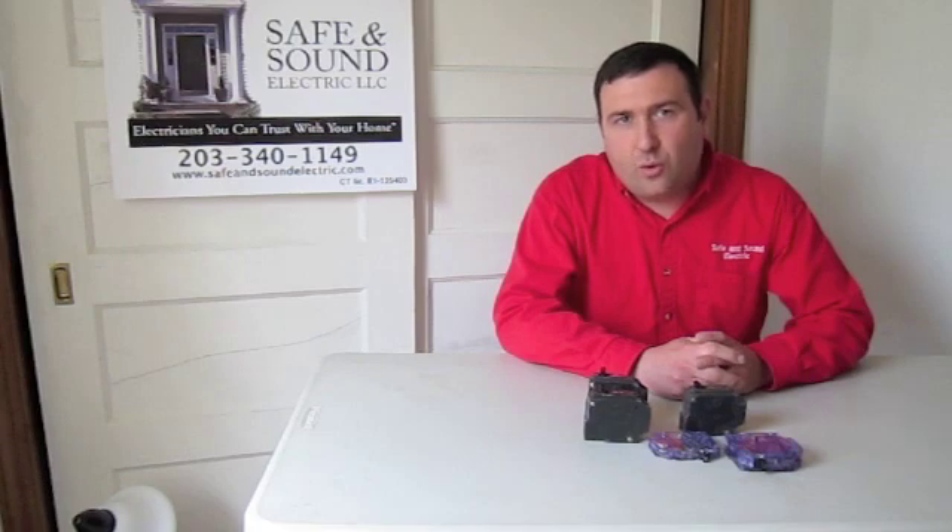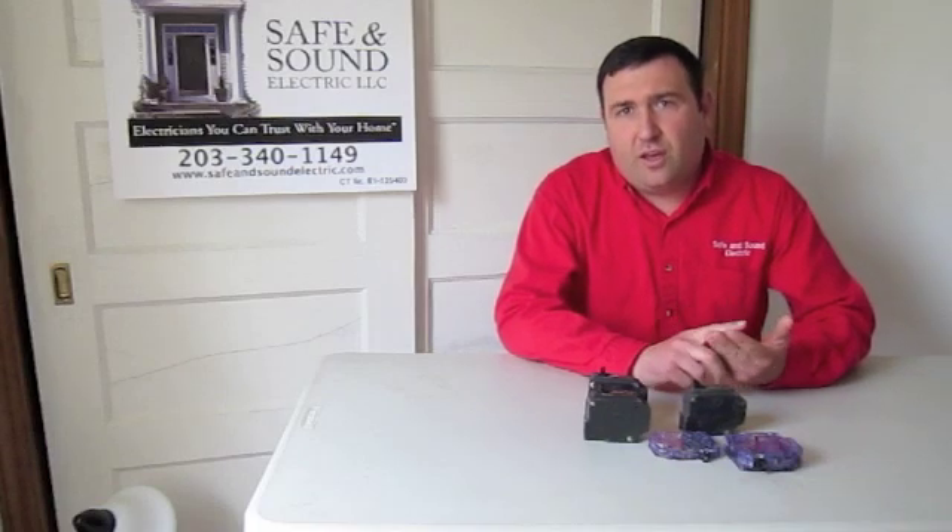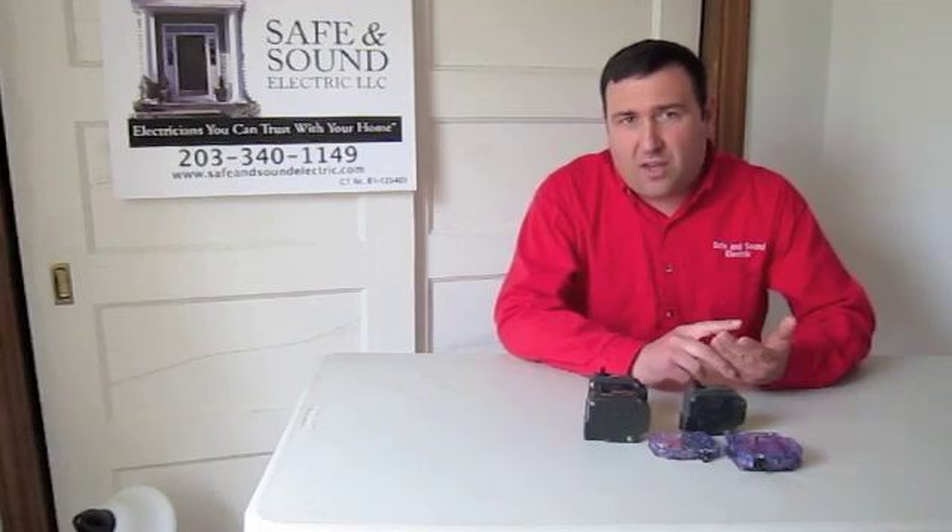Besides that, breakers also trip when there is an overload. An overload typically happens when you're using several devices that require a lot of electricity on the same circuit at the same time. Devices that either get really hot or really cold draw a lot of power. Those include hair dryers, freezers, refrigerators, air conditioning, microwaves, and toaster ovens. You want to avoid using multiples of those on the same circuit at the same time.